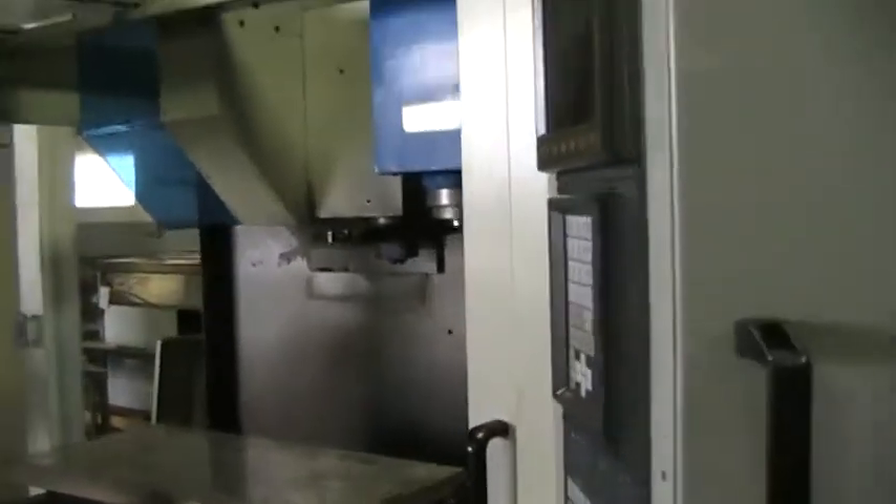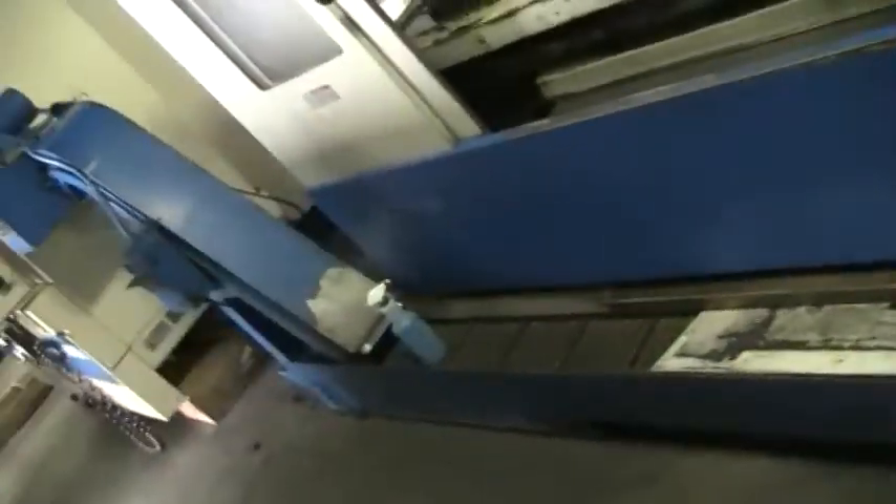We will just go over and take a quick overview of the machine. It comes with the chip conveyor. All these components will be cleaned up better than what they are right now.